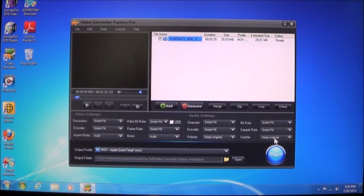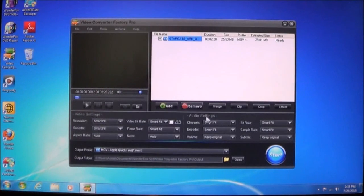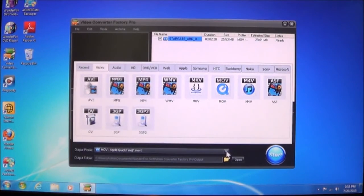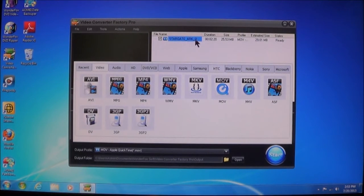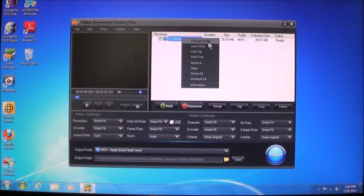You can choose subtitles. Anytime you change a format, it will change your options and show you what options you can do for that particular format. We can also check and change profiles, add effects, add a clip, or do a crop where you can take certain parts out — like if there's a spot you want to focus on, you can crop everything around it and just have that one little spot.